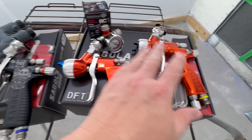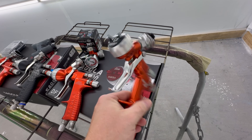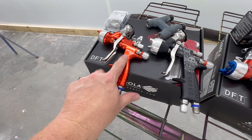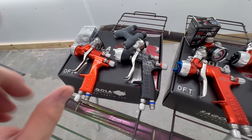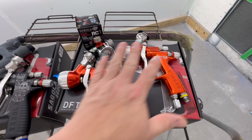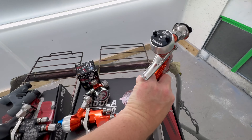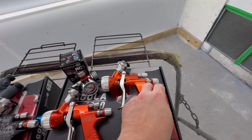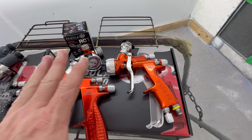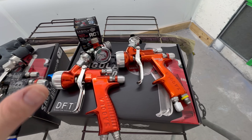But on the 4600 with the new DVR base — game changer. It lays my metallics down. It'll even lay sealer down smooth, as you've seen in the videos. The DVR base on the new 4600 has changed everything with my custom shop on the way my base coat goes down. Night and day difference.